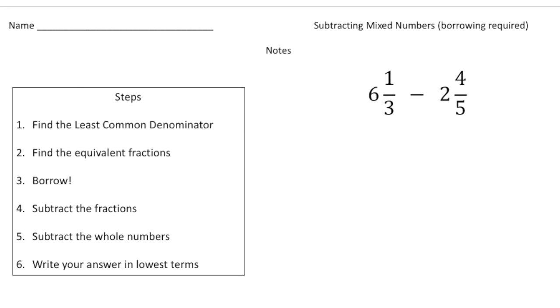Alright, let's turn the page and try one more problem. This one is a little more advanced because our denominators are not the same, so we need to incorporate steps number one and two — we need to rename these with common denominators. I'm going to rewrite these as six and one-third minus two and four-fifths, and we need to rename one-third and four-fifths so we have common denominators.